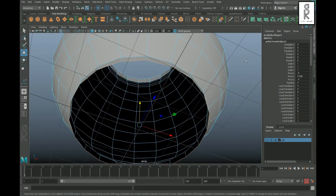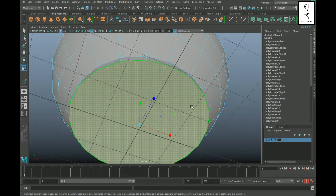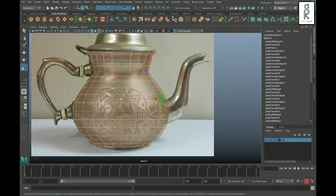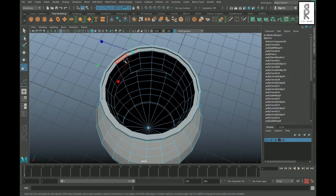For the bottom part, select the edge loop and apply Fill Hole. Then select the face and apply Poke Face. Next, select these faces and delete them.